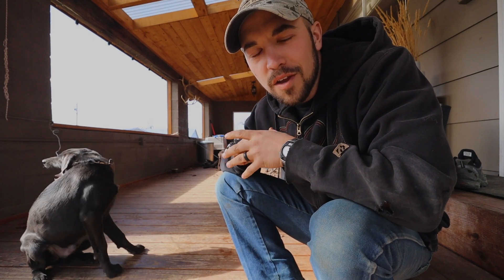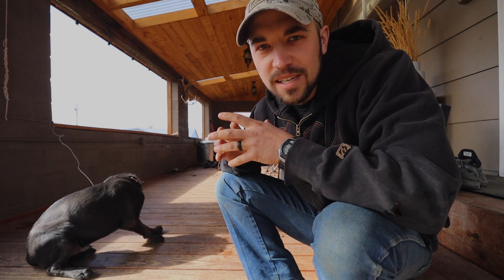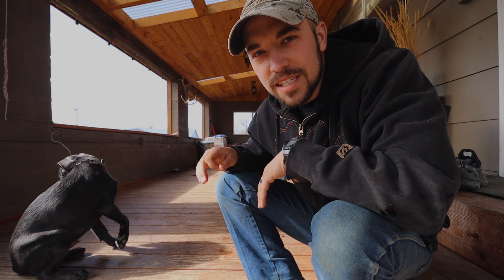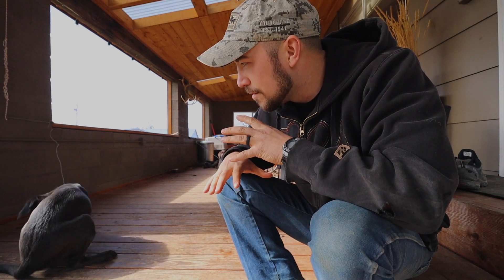Cody here with gunghodogtraining.com. In today's video we're going to go over the basics of teaching a young dog — a puppy — how to sit, stand, and lay down, and there's a progression to all three of these.